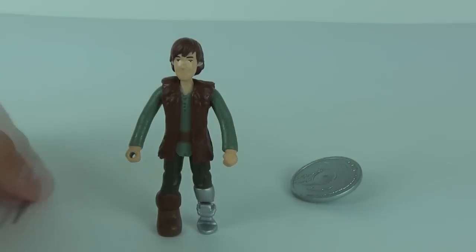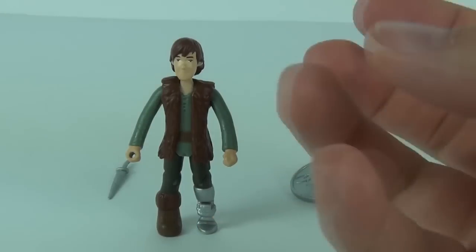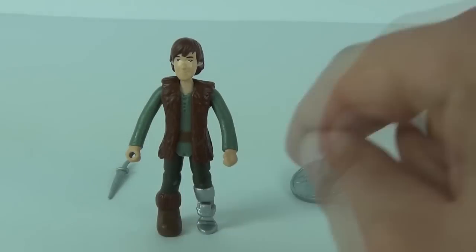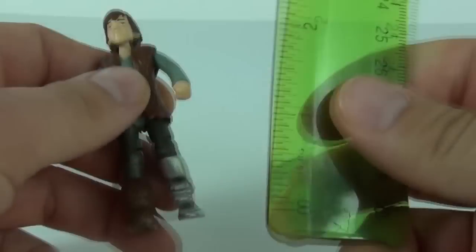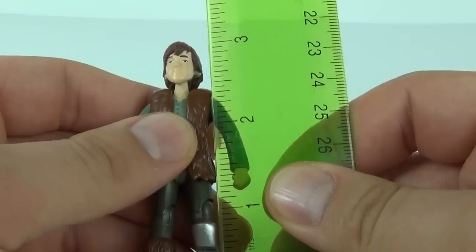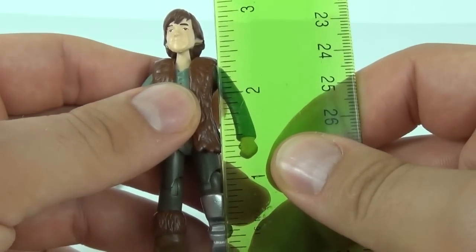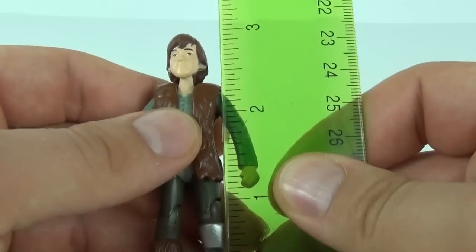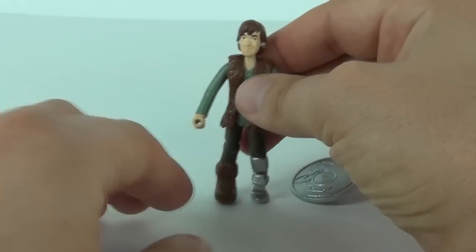Hiccup is quite difficult to stand up because of the leg portion — it is a lot slimmer and smaller than the main foot — but he will stand up with a little manipulation. Measuring Hiccup, he comes in at just under three and three-quarter inches, so more on the three-inch level — a three-inch Hiccup figure.